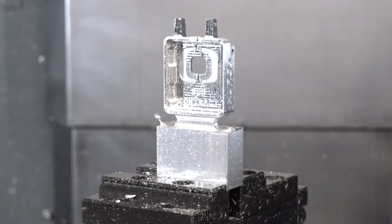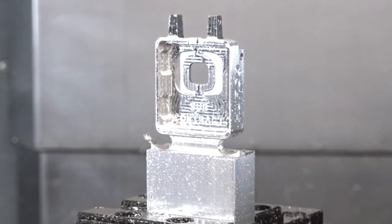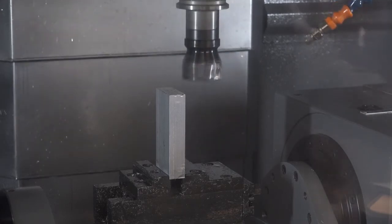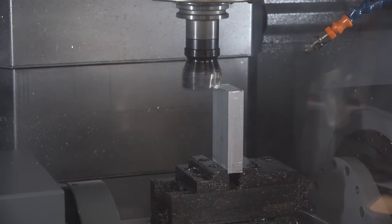You can machine up to around about 250 millimeters cube, or anything within that, allowing for the work holding. It's aimed towards smaller components — mainly machining aluminiums and lighter materials, though you can cut stainless steel, Inconels, whatever you want. But it's mainly more for the sort of subcontract market.